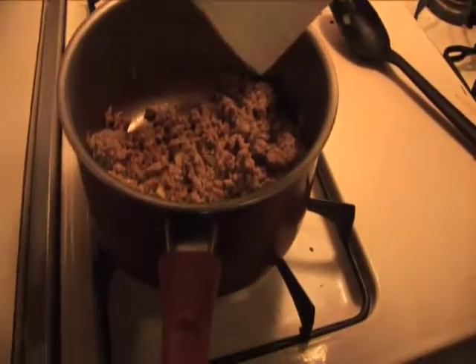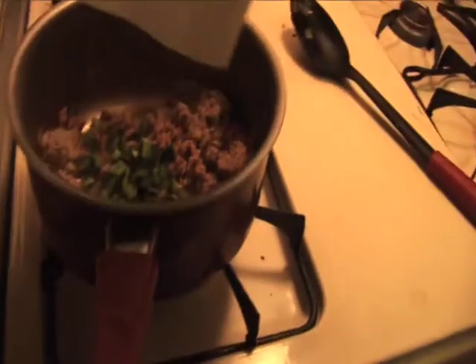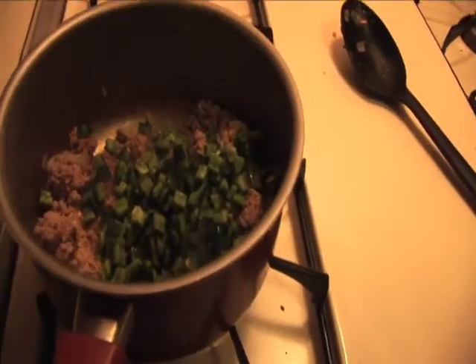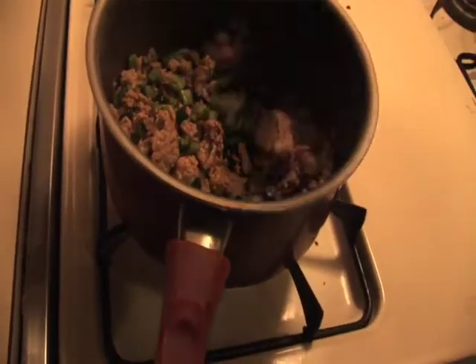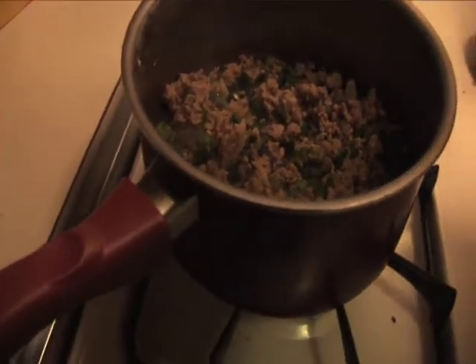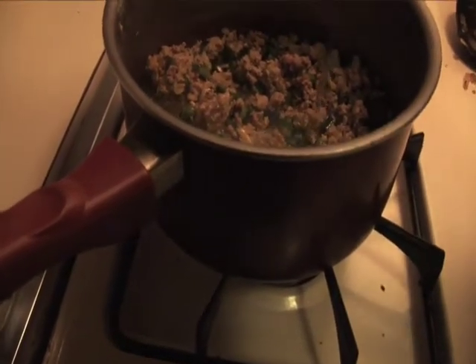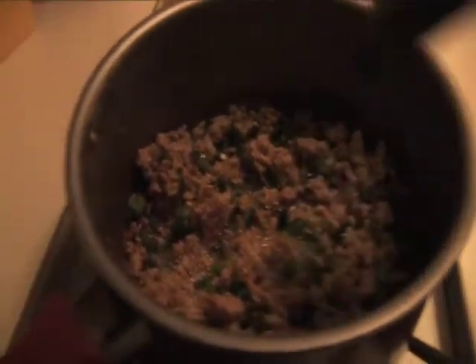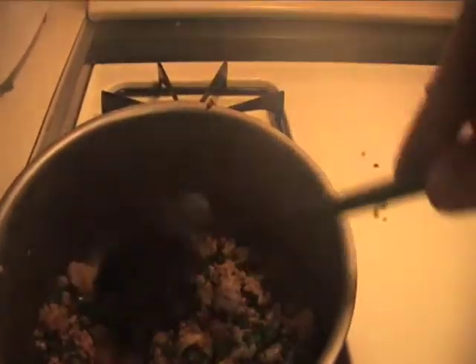Now we're going to dump in those peppers — the poblano green pepper. Give that a nice stir. Put a little bit of a light beer in here just to give it a little bit of flavor and a little bit of moisture. All the alcohol cooks off.